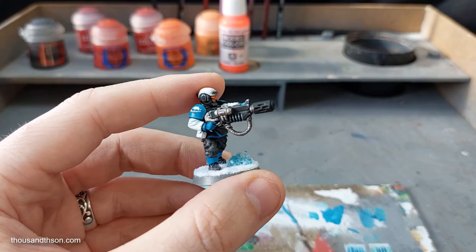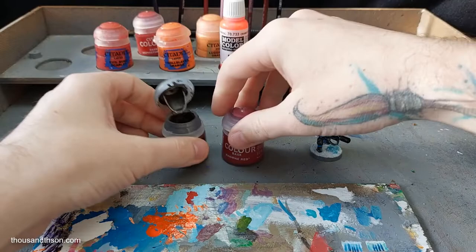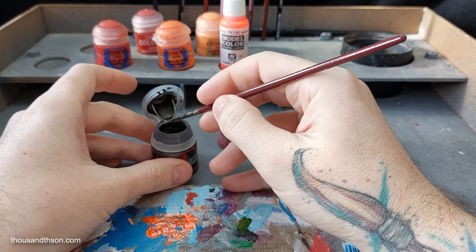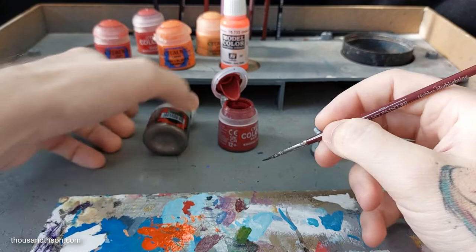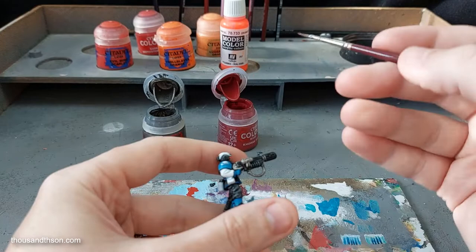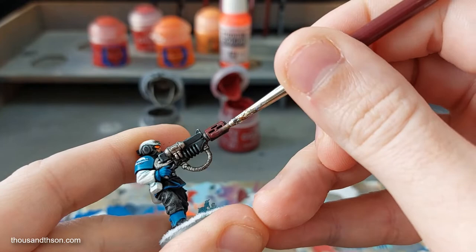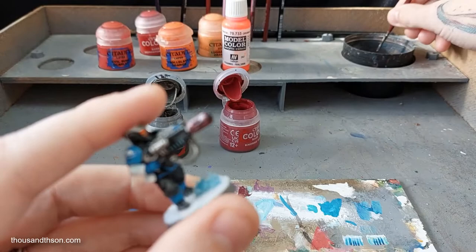So I'm going to use one of my Cadians for this. The first step is to mix an equal part of Lead Belcher with Khorne Red. We don't need a huge amount because we're only doing the barrel. You want a good 50-50 split, so you get a really metallic dark red. All we need to do is cover the whole end of the barrel with this shade, just like so.